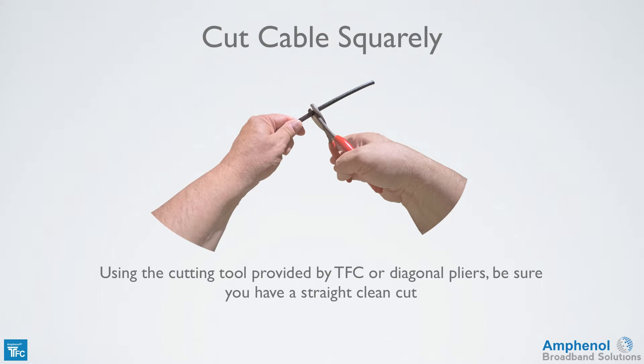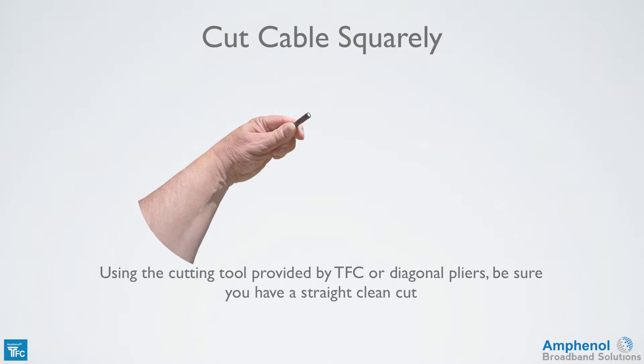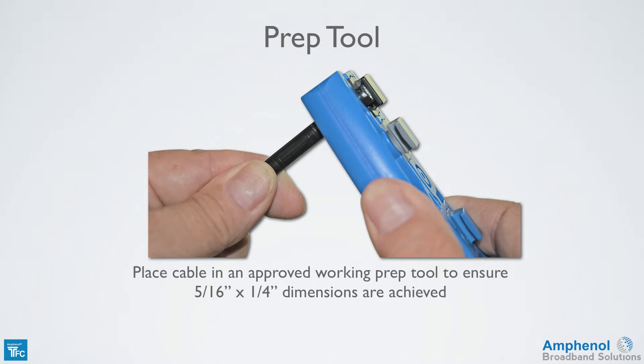Now we're ready to prep the cable. Using the cutting tool provided in the tool kit or diagonal pliers, make a straight clean cut. Place the cable with the end cut straight into the prep tool until the cable hits the cable stop. This will ensure a 5/16 inch length for the center conductor and a quarter inch for the exposed braid and foil lengths. If the cable end is angled, you won't get the proper 5/16 inch length for the center conductor. Never break off the cable stop or the center conductor may be the wrong length.